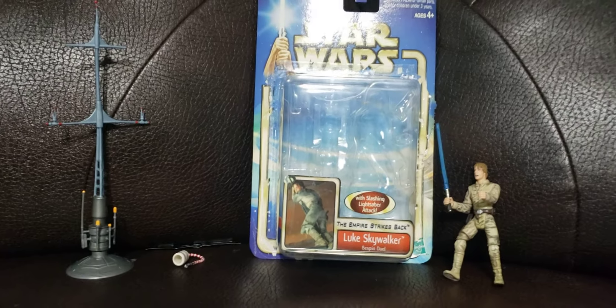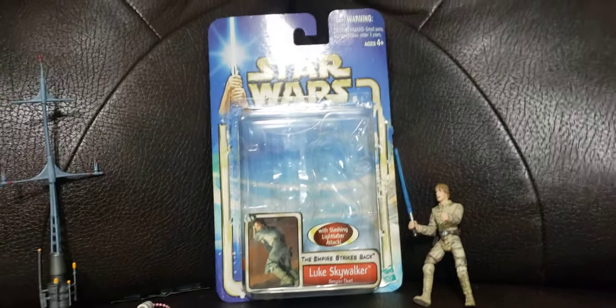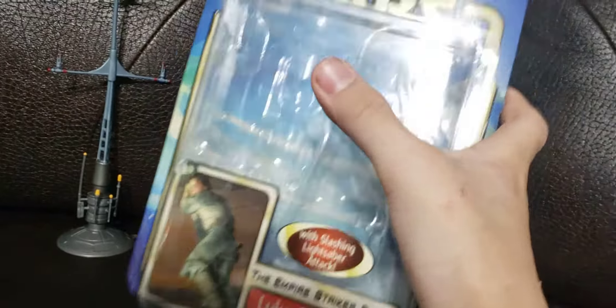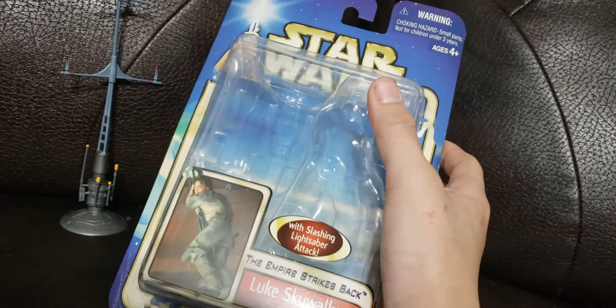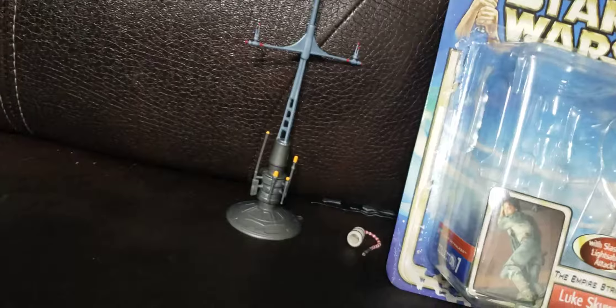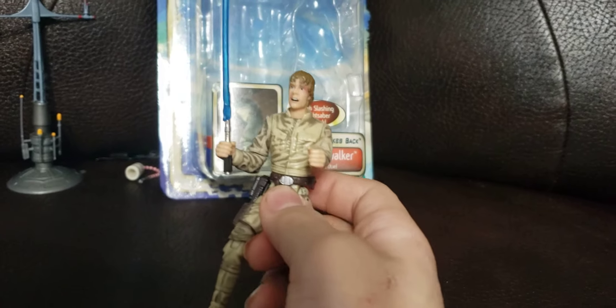Hey guys, today I'm going to show you what I got for Christmas. So this is the 2002 Clone Wars Saga Star Wars Bestman Luke figure. There's Luke himself with his little butt on his back.